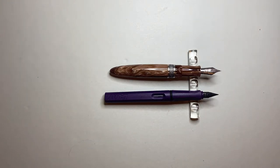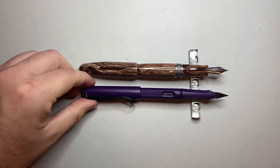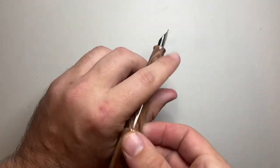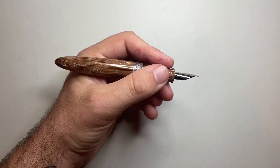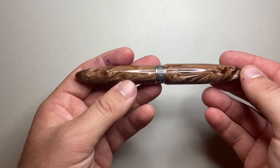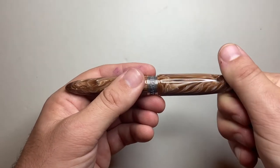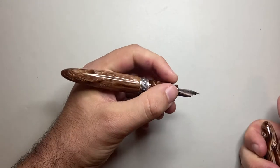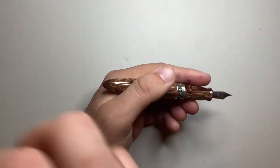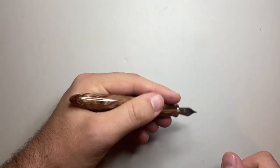Unposted, it's not so short that it can't be used, and when posted it is quite a long pen. The measurements for the Kilk Epigram are just under 145mm capped, 129mm uncapped, and about 169mm posted. The section diameter is 12mm, so it's a good girthy section that feels nice in the hand.